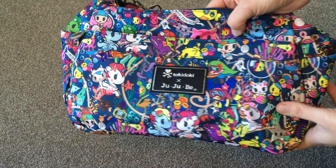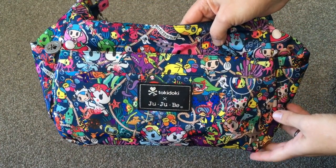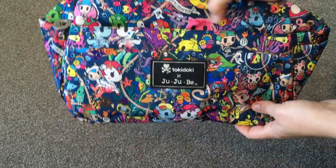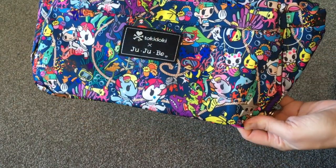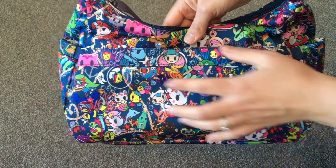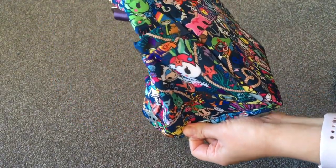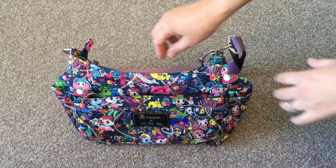This is in the gorgeous new JuJuBe and Tokidoki collaboration print called Sea Punk. I was a little curious about this one — I didn't know if I'd like it — but in real life it is so pretty. I'm so happy I got the Hobo Bee; I think it's perfect in this print. I love my print placement — Mozzarella right there and Sandy are probably my two favorites. On the back there's a similar panel with Donatella sticking out, and the sides have the exact same print placement, which I found funny.